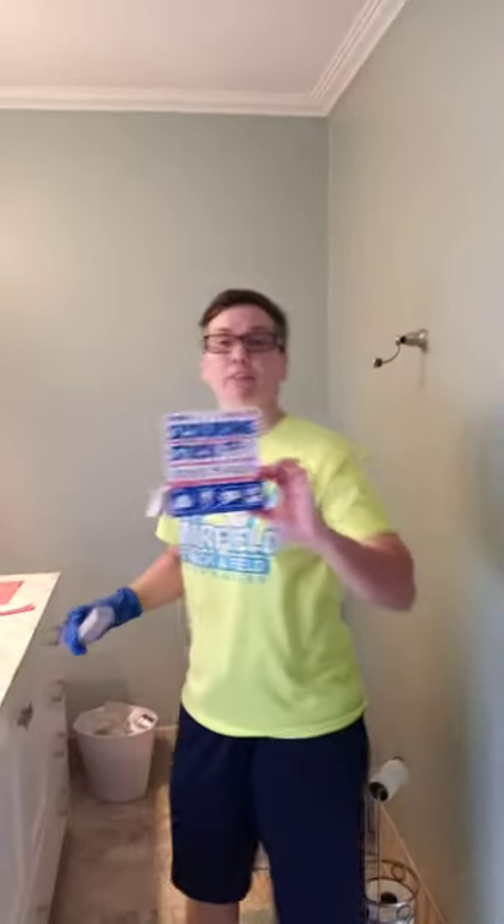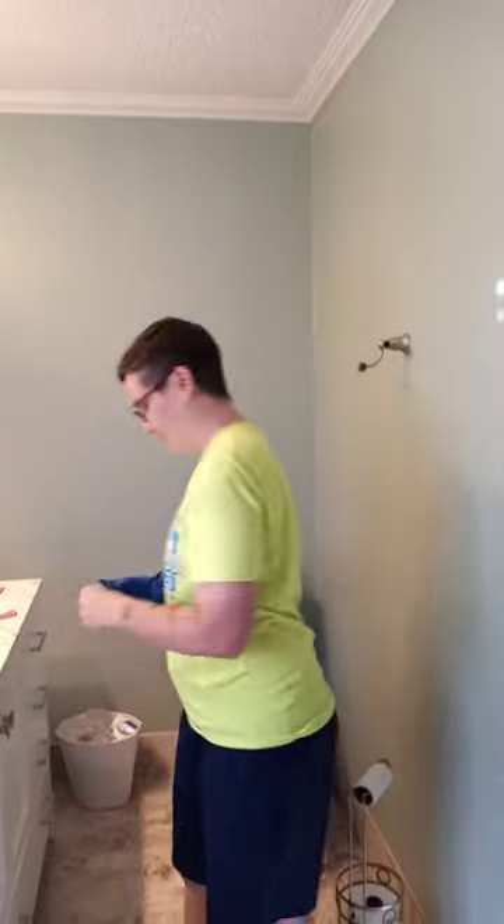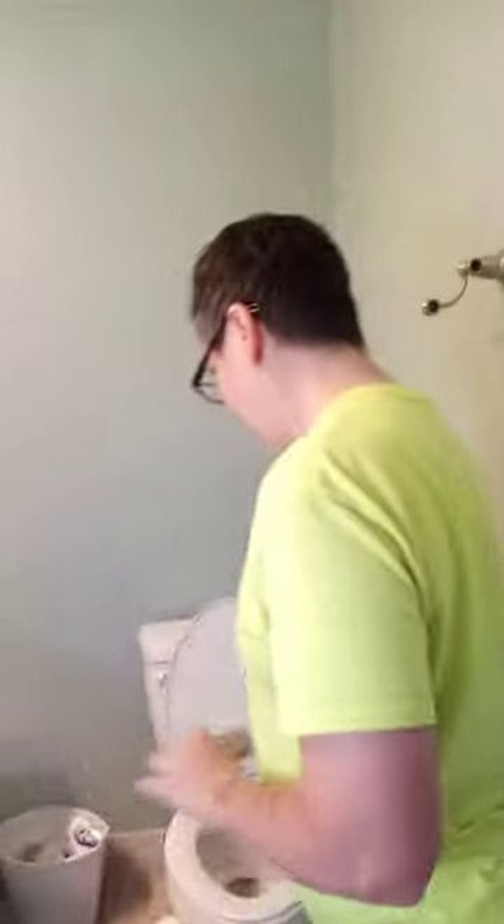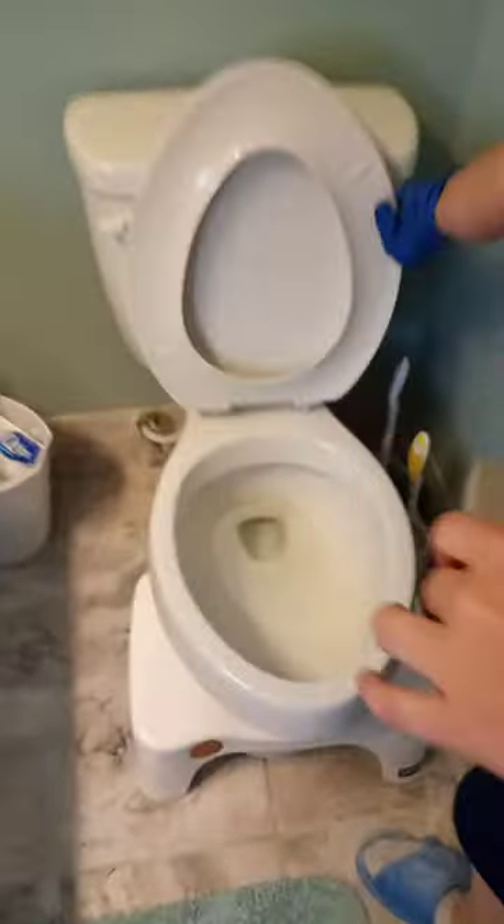Once again, scour sticks — your toilet bowl will look like new. I did a pre-scrub on the toilet to get all the extra debris off, and this is going to take the stains from years off.